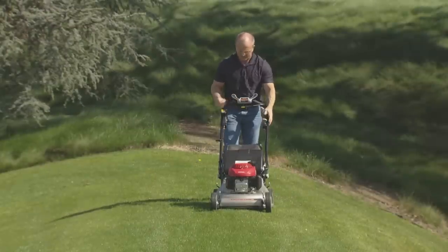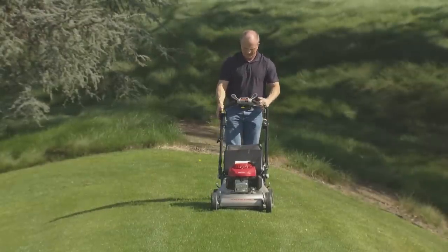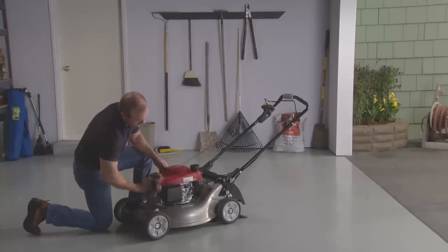After washing the mower, start the engine outdoors. Engage the blade control lever and let the engine run to evaporate any remaining water on the engine. When the engine cools, wipe any wet surfaces dry.